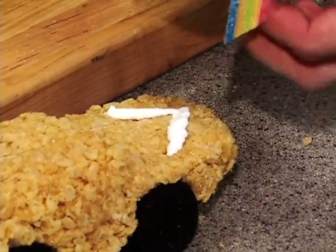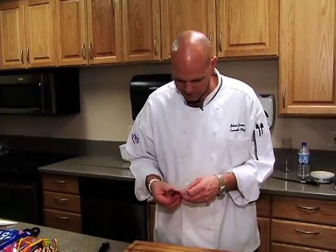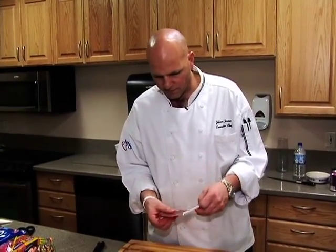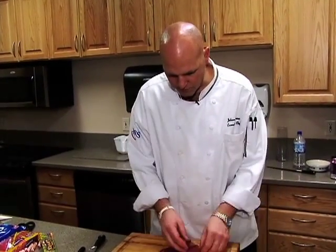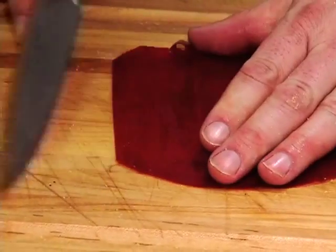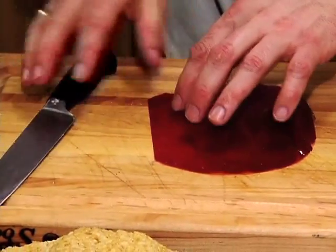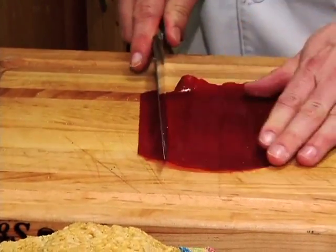Grab some frosting. For the windows I like to use some fruit roll-up. The side stuck to the plastic is the shiny side. This is cherry flavor — on the example I did the grape. Grape is maybe a little nicer because it shows more like a tinted window. Start just by cutting a strip; sometimes just measure about a finger wide. It doesn't have to be way precise.